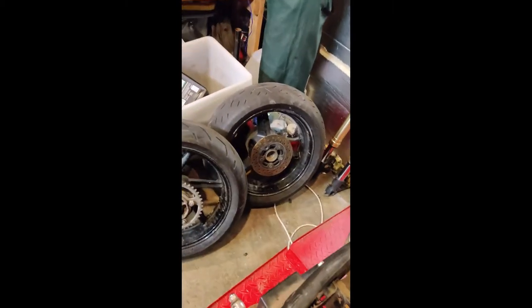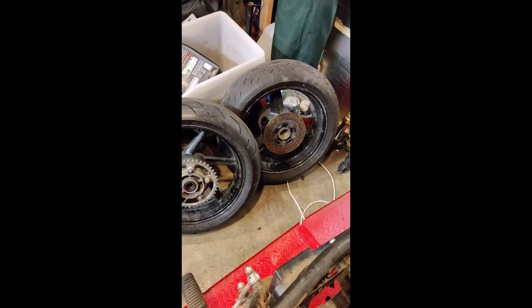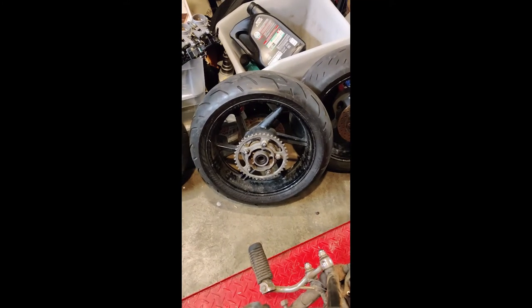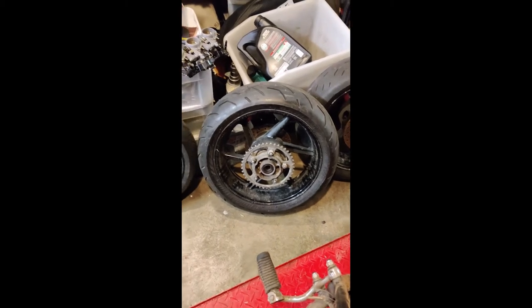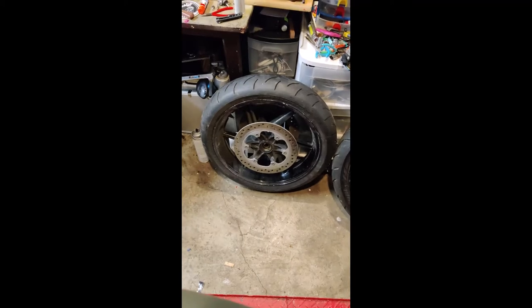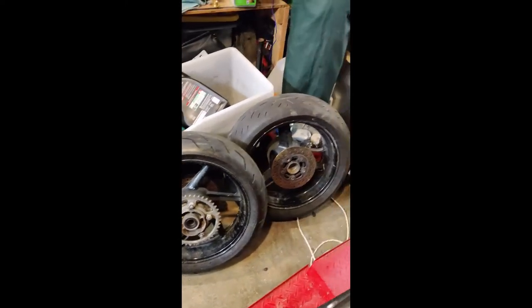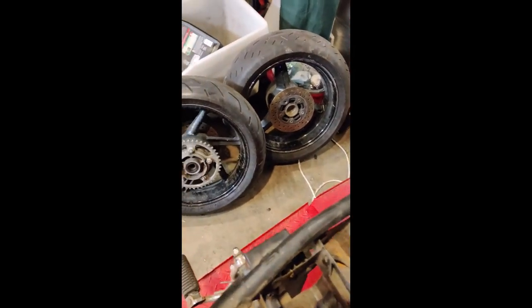With the two tires I have over here, the wider one on the right is a Gixxer 1000 — it's a 190. This one is off of a CBR 600, it's only a 160, so if it comes down to a width limitation on where I'm building the swingarm, that might make the call. The other reason I'm leaning towards the 600 wheel is I have a matching front off of the same CBR 600, so at least with those two I have a matching pair. They're kind of a six-spoke design, whereas the Gixxer is just a three-spoke. The other option is I just source a Gixxer front wheel — they're easy enough to get a hold of.